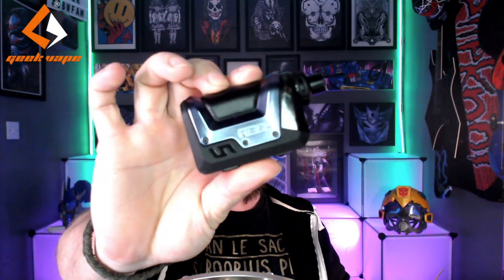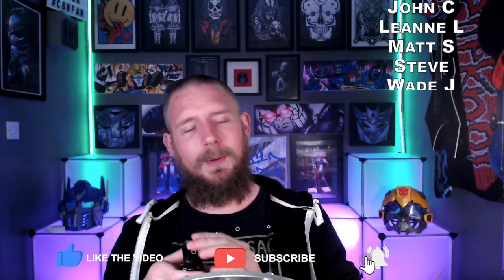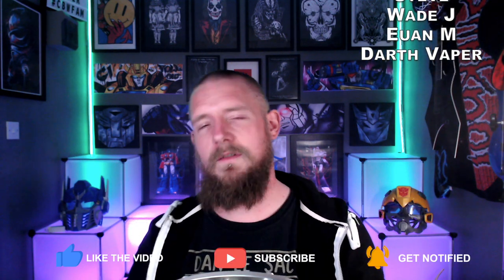So the Geek Vape Aegis Hero is available in six different colours — I've got the beautiful blue version here today. It's got a 1200 milliamp hour internal battery, a 4 or 2ml capacity, top adjustable airflow, and 45 watts of power.